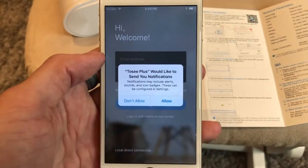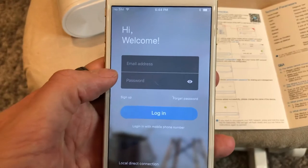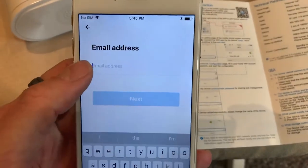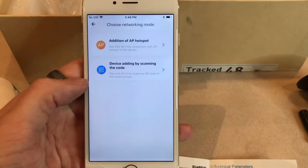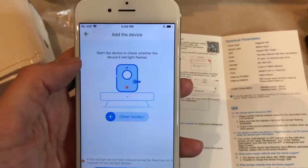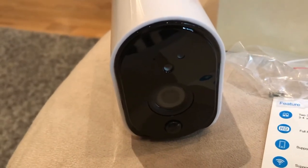You can see the camera over the barcode. Click on sign up, enter your email address and create a password. Once the battery's in and it's powered up, the red light will be flashing and you can press next.